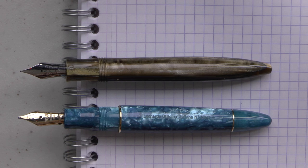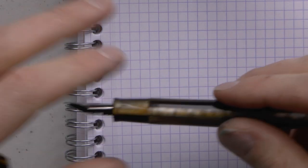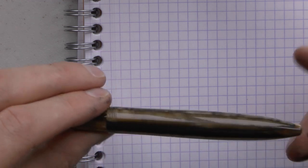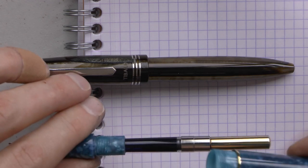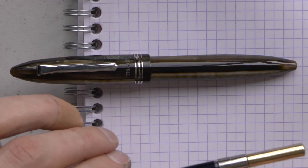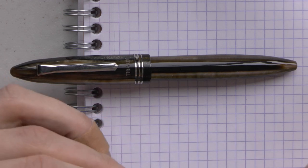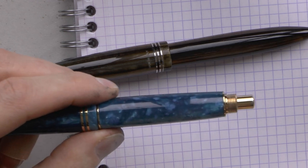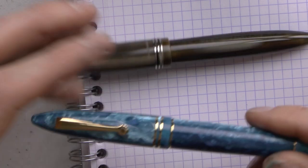Another important difference is the cartridge converter. In the Tibaldi it's accessed in the traditional manner by unscrewing the section from the barrel. In the Leonardo you can also do that, but what I really like is that the threads are resin on resin, whereas in the Tibaldi they're resin on metal — which can strip the threads over time and potentially ruin the pen. The Leonardo also has a cute trick: a blind cap you can open to access the converter and operate it as if it were a piston-fill pen. I never actually fill it that way, but I know people who do.